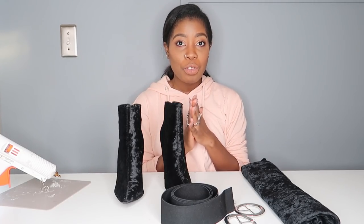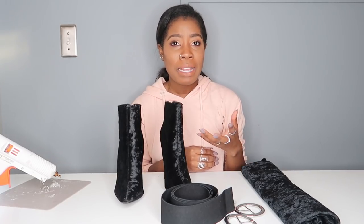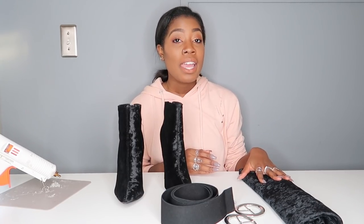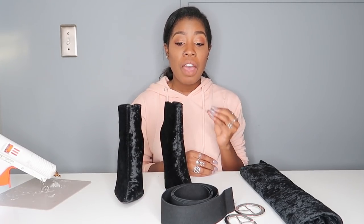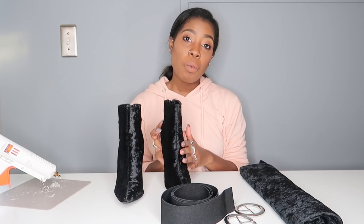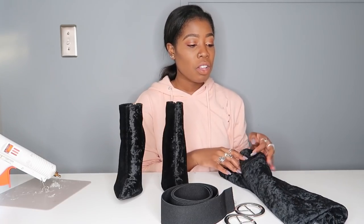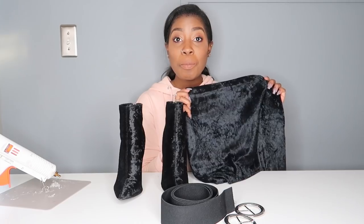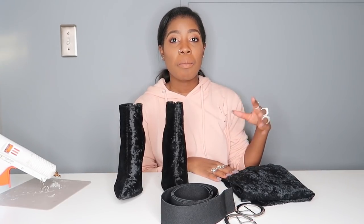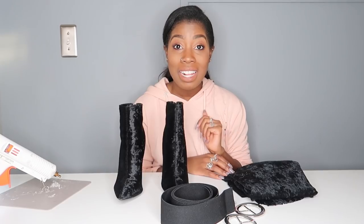I learned something I didn't know — I'm sure a lot of you already knew this — but Joann's Fabric has an area with remnant fabric, so like random measurements of fabrics at a discounted rate. I was searching everywhere for the perfect fabric that matched this exact fabric, which I think is like a crushed velvet. I wanted the band to seamlessly blend in with the shoe. I got this fabric which matches perfectly, and it was only $3. I recommend checking the clearance bin or the remnants section at your fabric store.